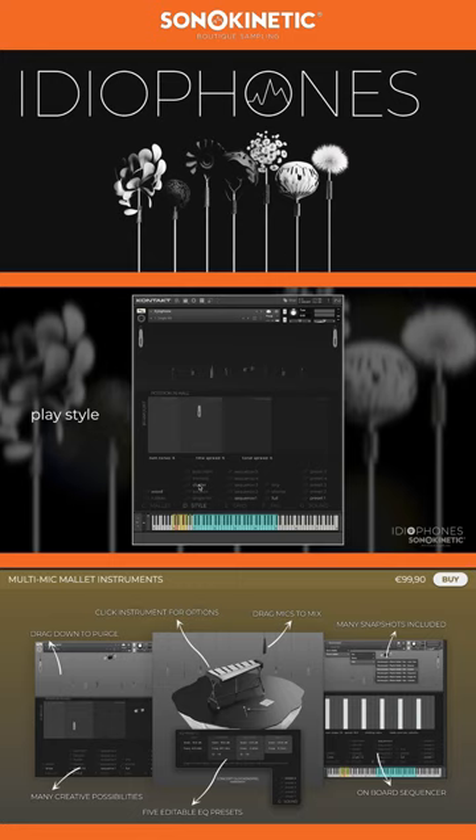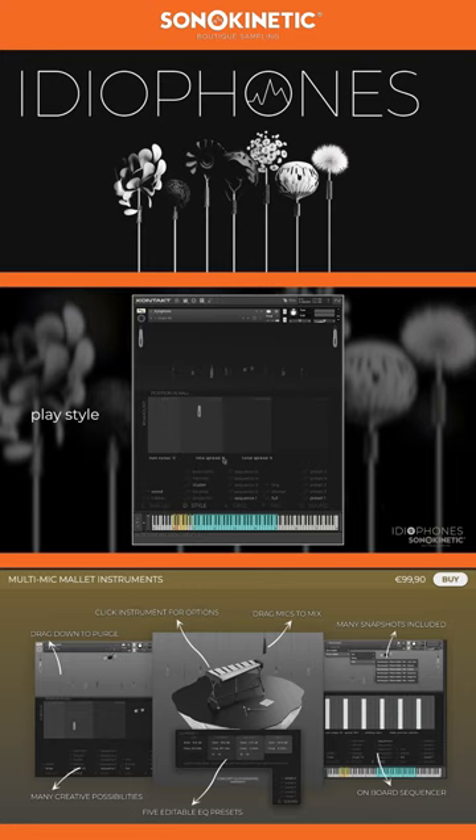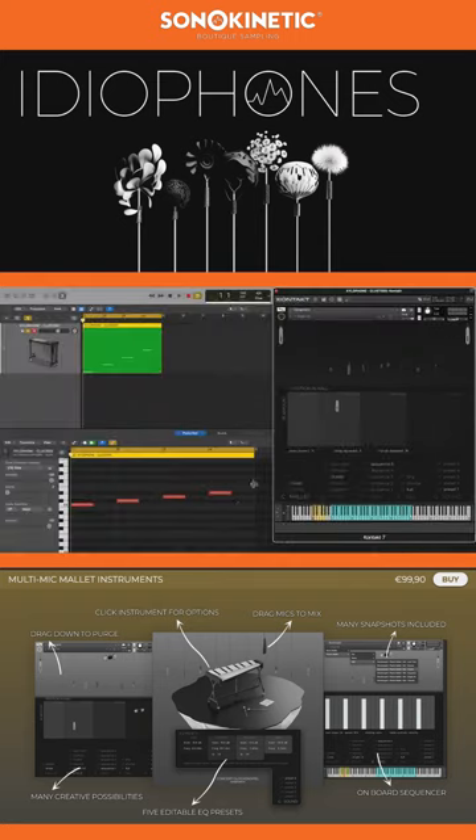Cluster play will generate a group of notes for each key played. Like bounce, you can set the number of notes and the time spread, and in this case, because there are various pitches too, you can also set a range for tonal spread in semitones up and down from the played key. Because the engine uses the playback position as a cipher, subsequent playbacks will always remain consistent.